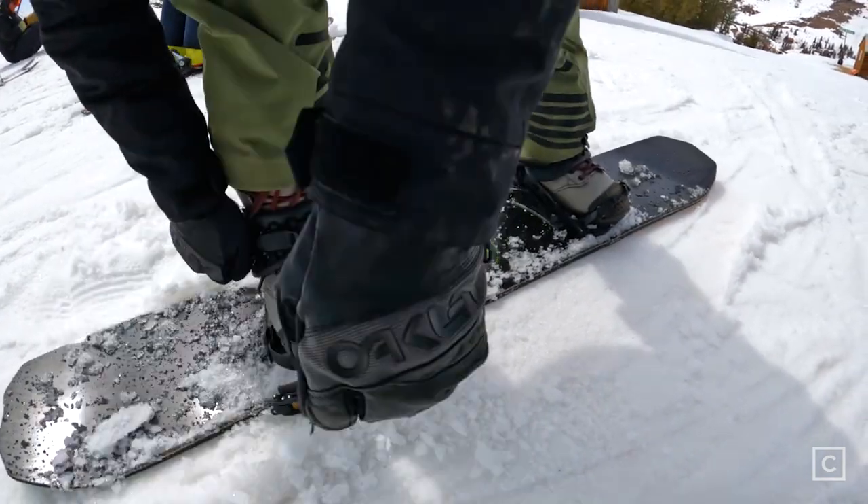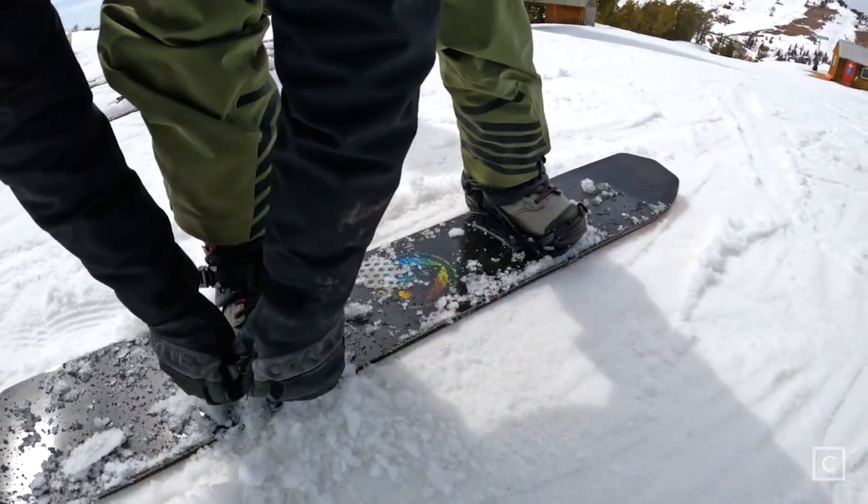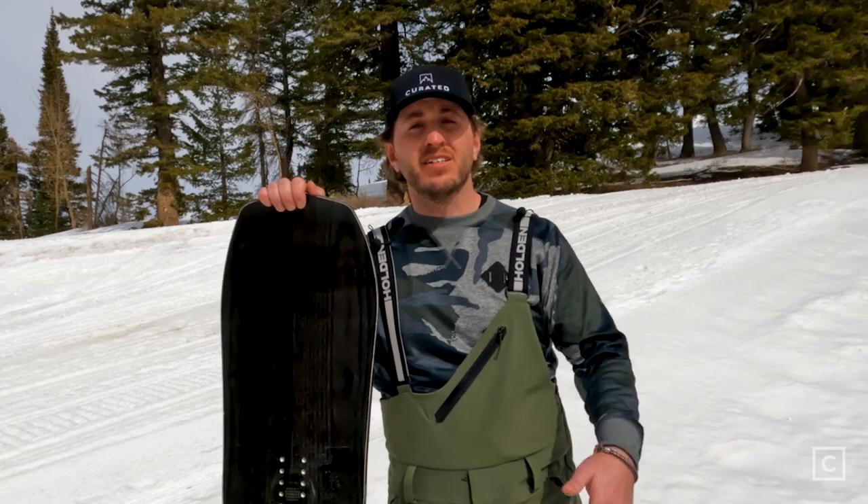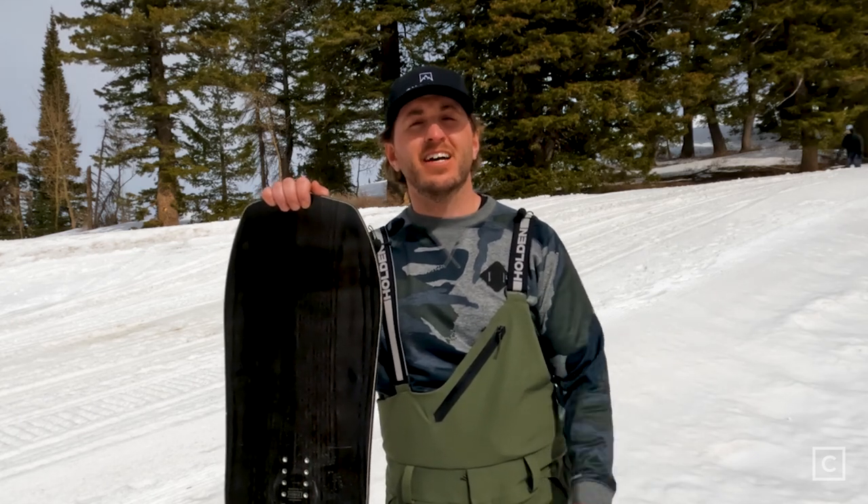We know there are hundreds of snowboards out there and finding the right one can be super tough. Contact me or one of my fellow experts at curated.com so we can get you on the next best setup — link in the description. If you like what you saw here today, hit the subscribe button so you can see more content from curated.com.